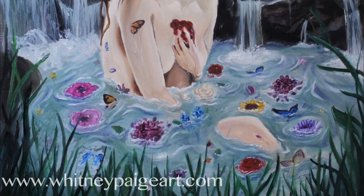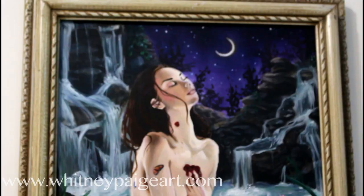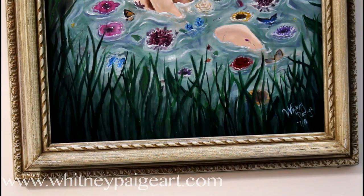Thank you guys so much for watching. Prints of this painting will be available on my website at WhitneyPageArt.com. And don't forget to make it out to La Bodega Gallery on August 11th for their Zodiac show — it's going to be a great ton of fun. I wish I could make it, so some of y'all got to get there for me. Alright, love you!